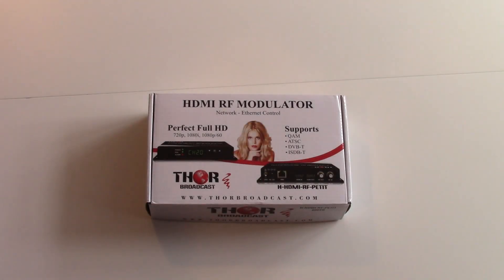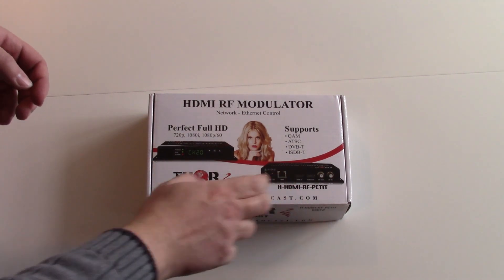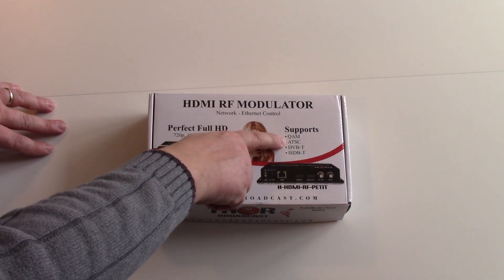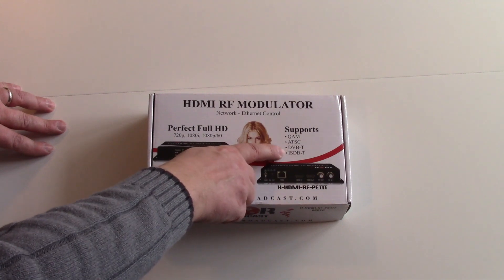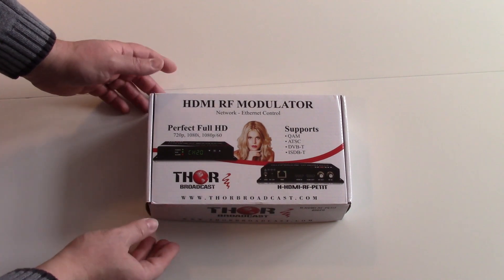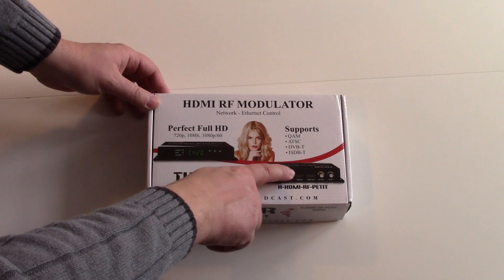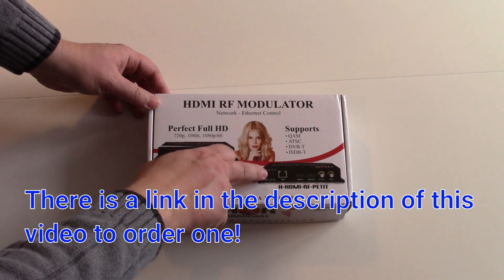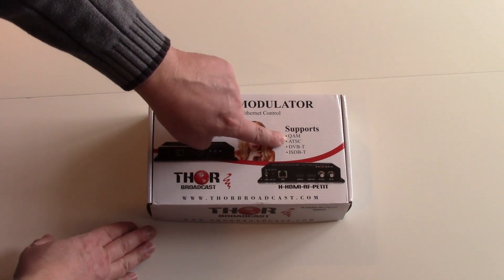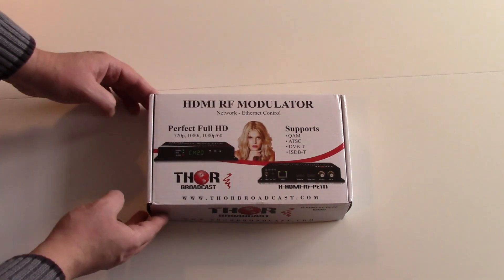I'm very excited to tell you about the Thor HDMI RF modulator. It will basically turn your HDMI source to a coax source and you can send it out as a QAM, ATSC, DVB-T, or ISDB-T source through coax. So it enables you to change that HDMI stuff, and if you want to run it to multiple TV screens, most North American TVs have ATSC and QAM clear tuners built into them.